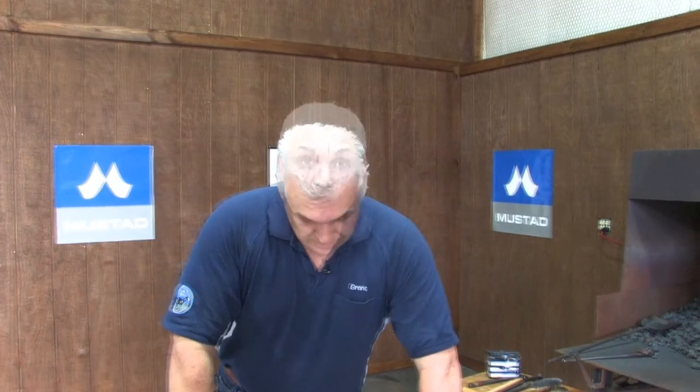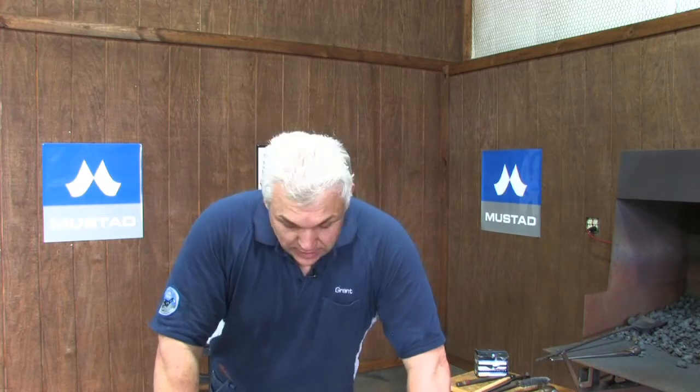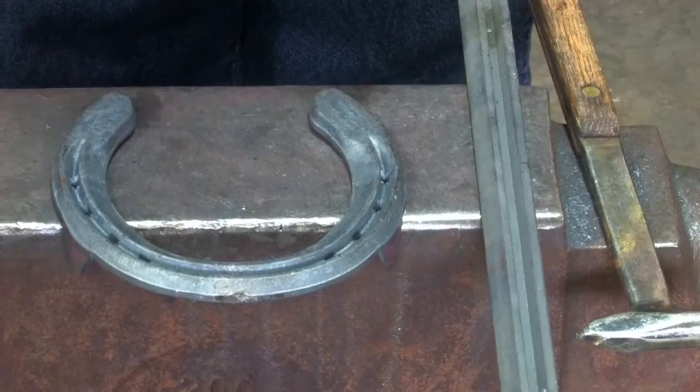What we're doing next is making the egg bar shoe — the bar shoe qualifier for the Calgary Stampede. They haven't given us much information yet; they've told us what bar stock it is, how much bar stock it's made from, and that it's going to have side clips. They haven't defined where the side clips are, so once they do that I'll take the correct size peg shoe.